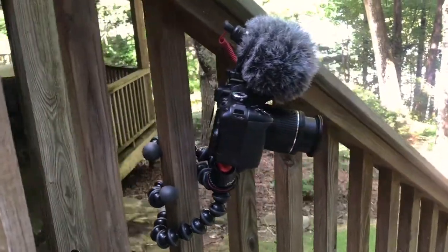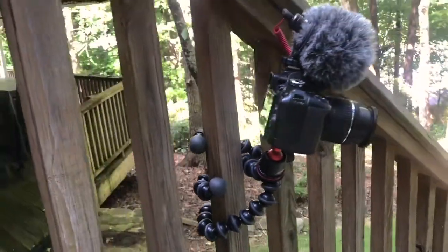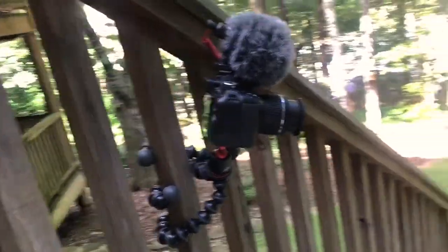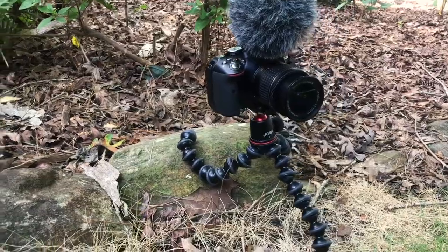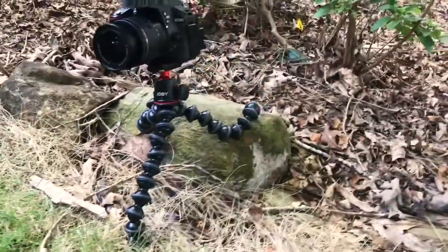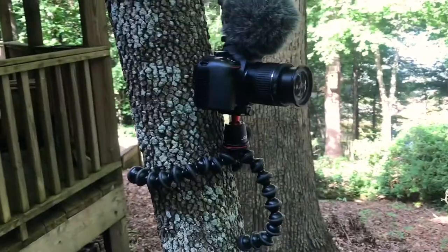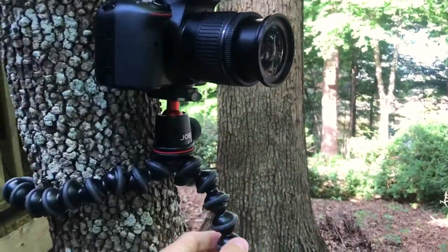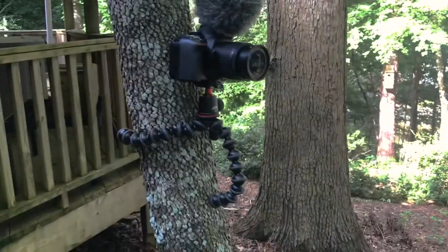Here it is attached to a random pole — the level on the back still works and the camera is in good shape. Here it is on an uneven surface like a rock, and here it is attached to a tree. Because of all these small joints you can really get creative with where you put it and you can pretty much find a place to put it anywhere around you.